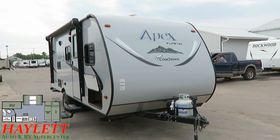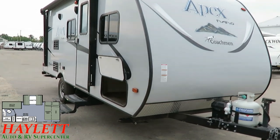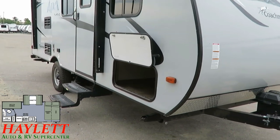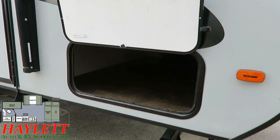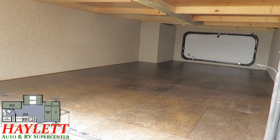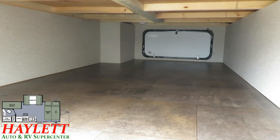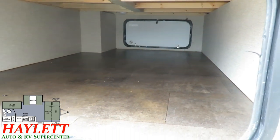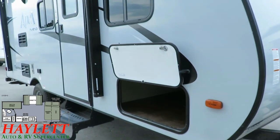Just like the inside, the exterior of this Apex looks fantastic. One of the good benefits of an east-west bed — a lot of people say they can't walk around it, but it's not without benefits. It gives us vastly more space for a ridiculously large pass-through cavity up front, so this little camper can actually pack up a lot of cargo.